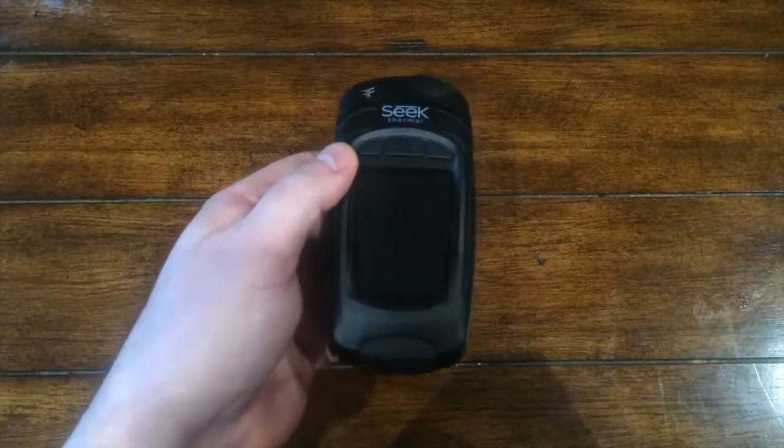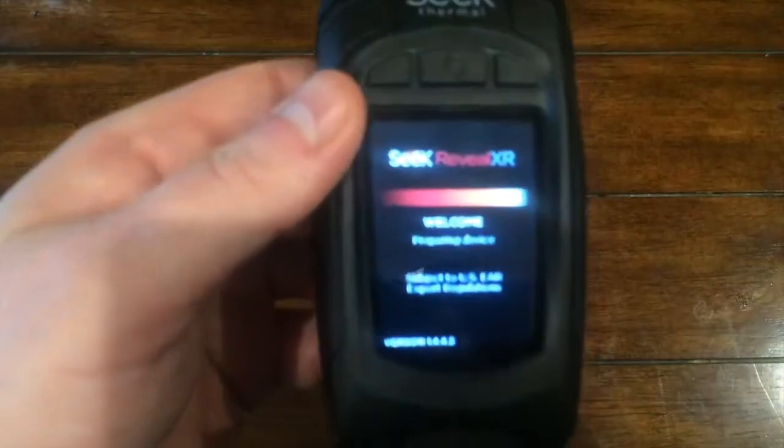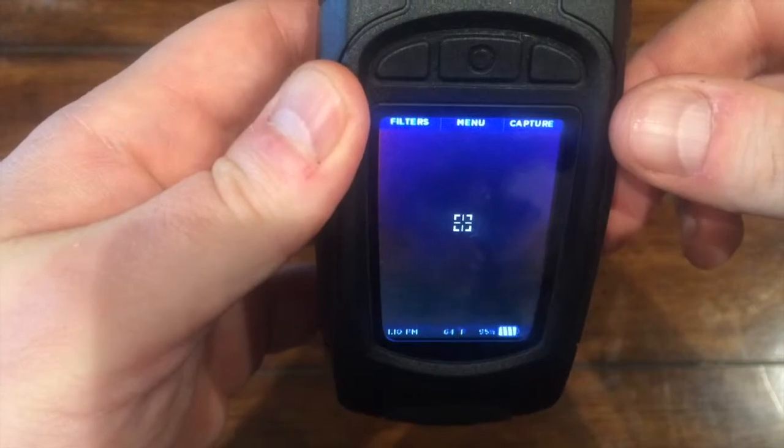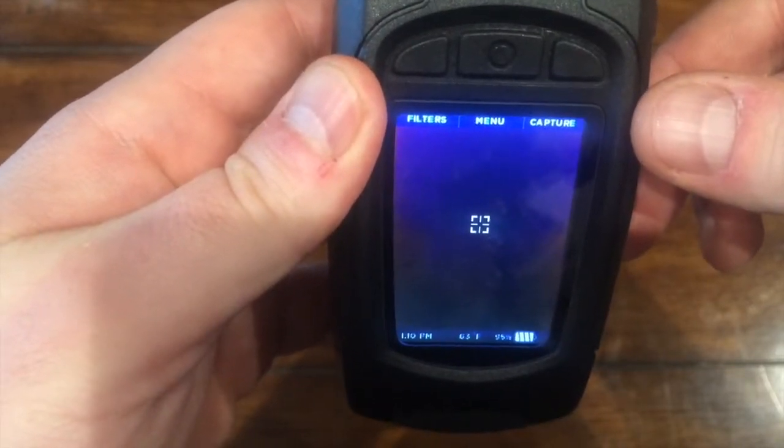Let's go over how to take pictures with your Seek Reveal and then how to review them after they've been captured. As you can see on the main screen, there is an option for capture — this will take a picture of whatever is in view on your Reveal's screen.